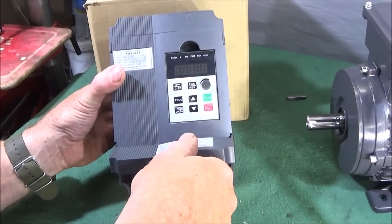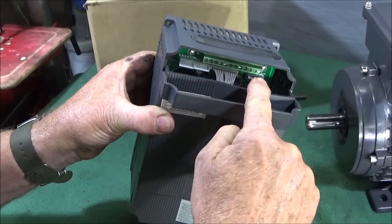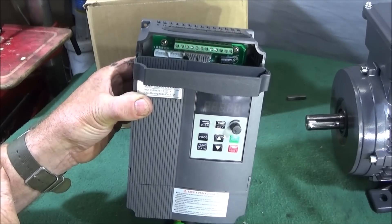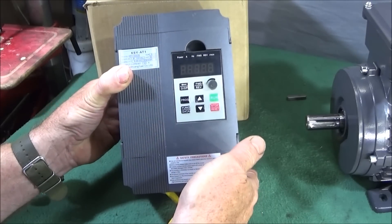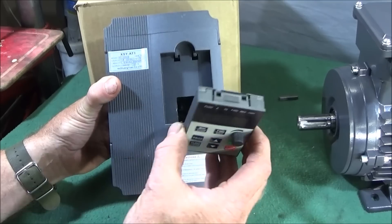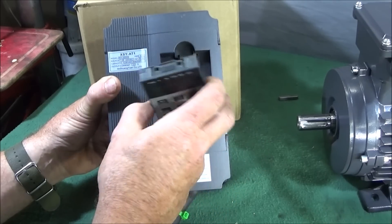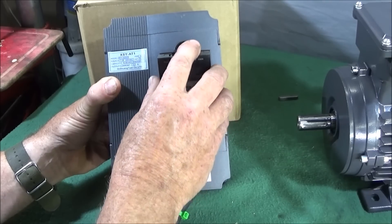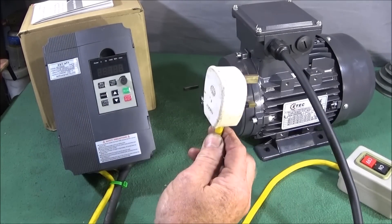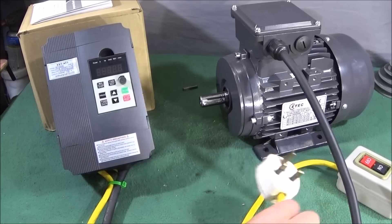In the top of the VFD there's another door with a green connector block containing 12 different connections used for things like external potentiometers. A nice feature is that the control panel can be lifted out from the front and used remotely — it says it can be extended by 30 centimeters, one meter, or two meters, so presumably longer cable connectors are available. I also plug equipment like this into an anti-surge socket, and I've ordered one for this unit.